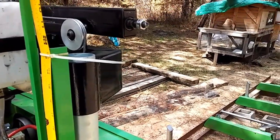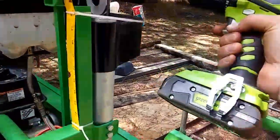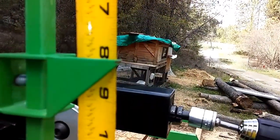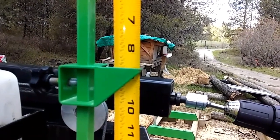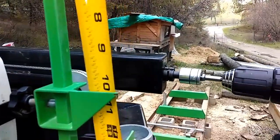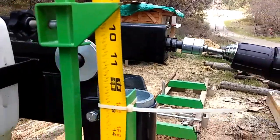Using a 19mm cordless drill and we've got manual up and down. It's actually pretty easy to adjust — anyway, it's pretty sweet, I like it.